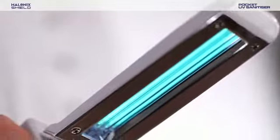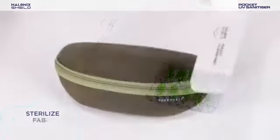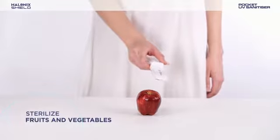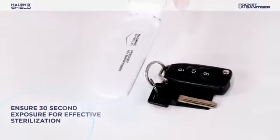Just place the Halonyx Shield Pocket UV Sanitizer over the surface you want to sterilize and gently move it back and forth. Your handy Pocket UV Sanitizer can effectively sterilize a variety of surfaces, thereby ensuring safety of your loved ones and you.